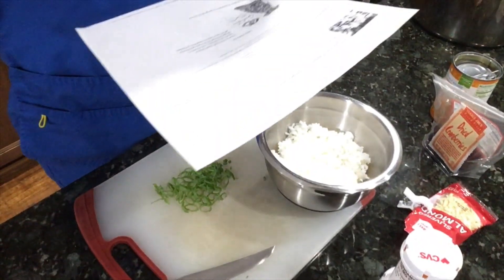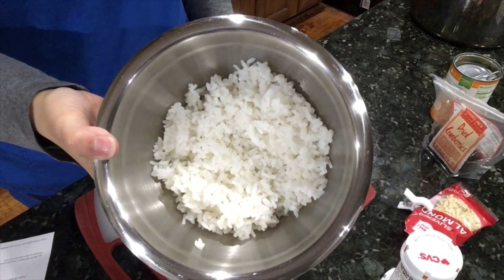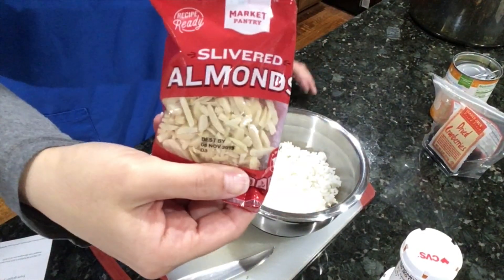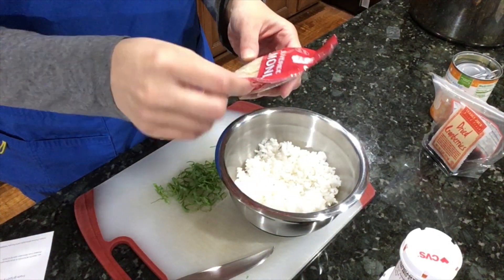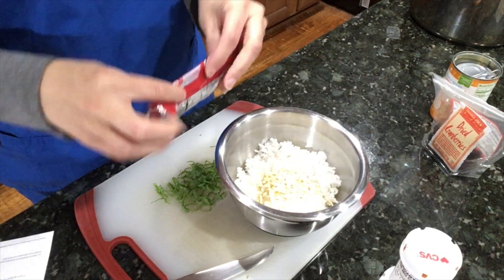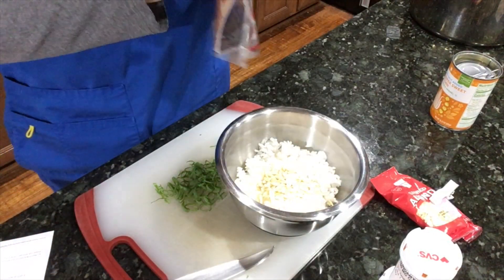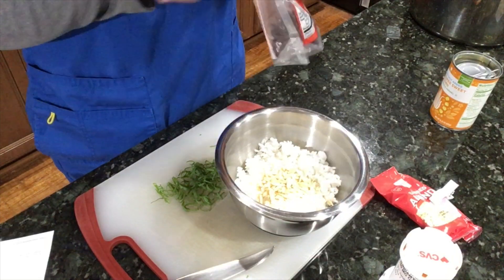I wanted to show you what I'm going to put into my confetti rice. We already had some rice cooked up — otherwise I would have made brown rice, to be honest. I've got some slivered almonds; I wouldn't normally choose almonds but these are already cut into little tiny pieces, so I'm being lazy. For fruit, I'm going to do dried cranberries instead of raisins, because they'll have a little bit of tartness to them.